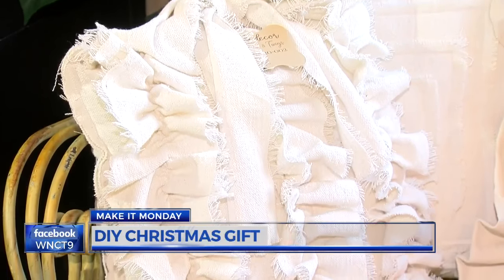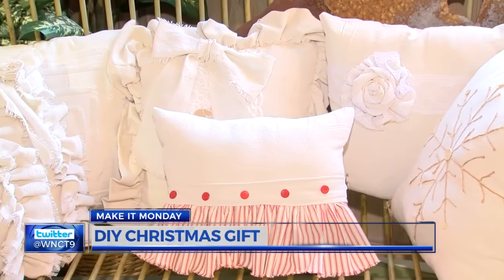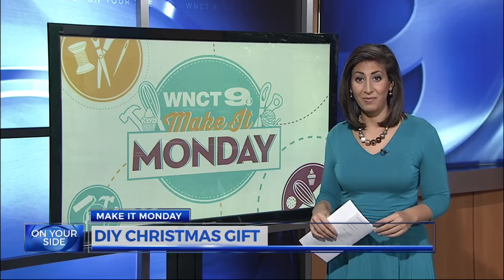When you're done, turn it inside out, stuff it, sew it closed, and you have yourself the perfect DIY gift. Now if you want to add a little more to the pillow, you can sew on extra buttons or even lace to jazz it up.